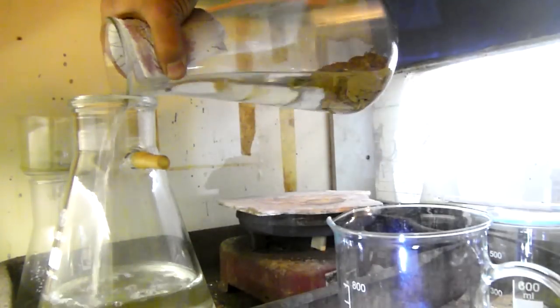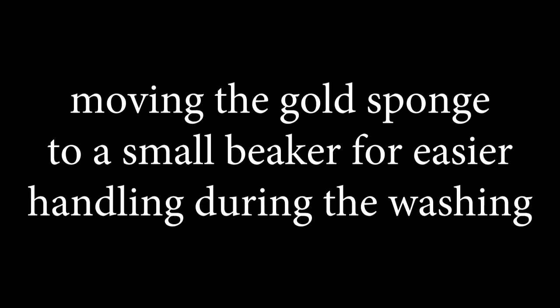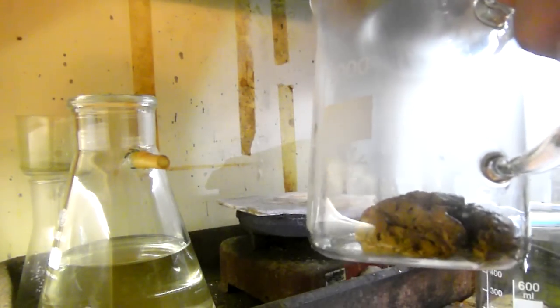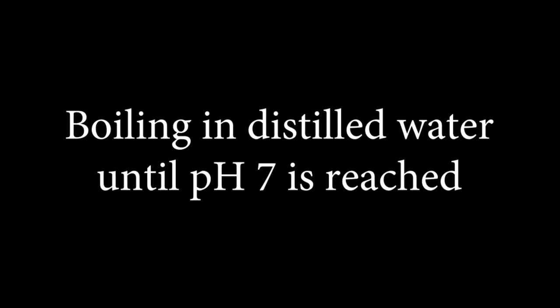Decanting. Moving the gold sponge to a small beaker for easier handling during the washing. Boiling in distilled water until pH 7 is reached.